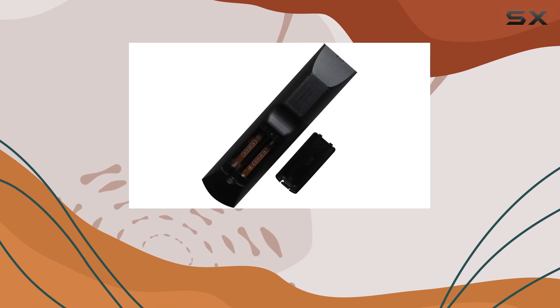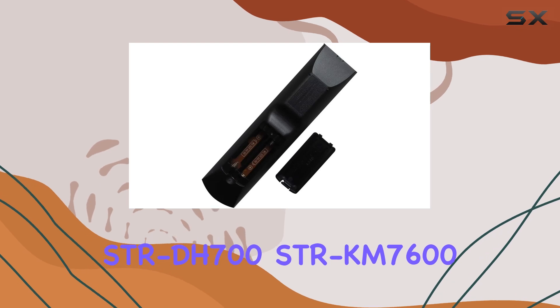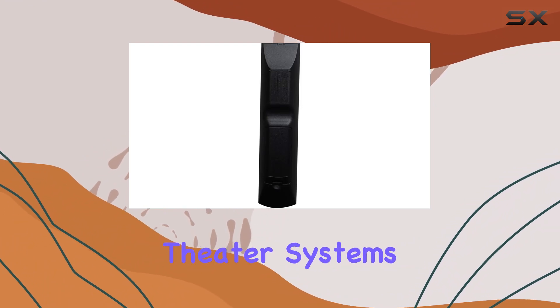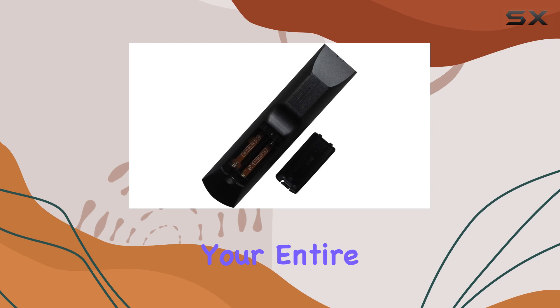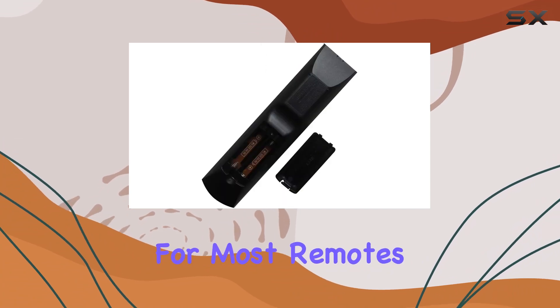Now let's talk compatibility. This remote is designed specifically for Sony models like the STR-DV10, STR-DH700, STR-KM7600, and STR-KG800 DVD-AV home theater systems. It's a one-device wonder, allowing you to control your entire setup with ease. In terms of connectivity, it uses infrared technology, which is standard for most remotes.